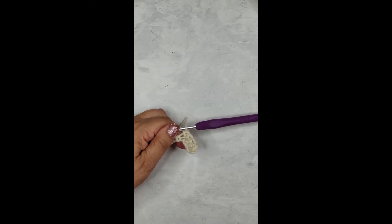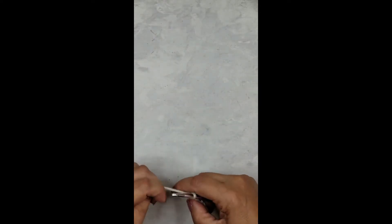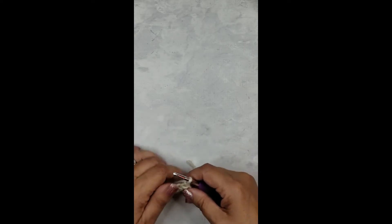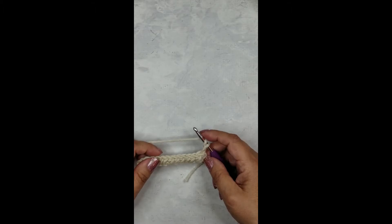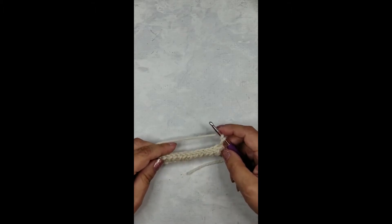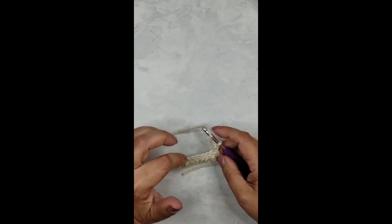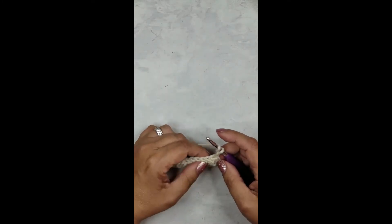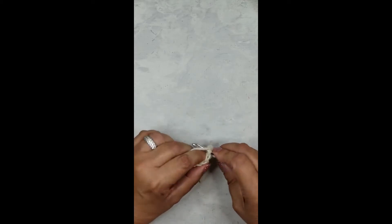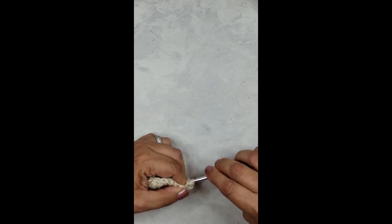When you're done with row one, chain two and turn. We have completed row one with 12 half double crochets. Row two we are going to start with the back post front post half double crochet stitch, and this is what forms the edge border on all four edges. In the first stitch, please just do a regular half double — this anchors the edges and makes them look nice and clean.